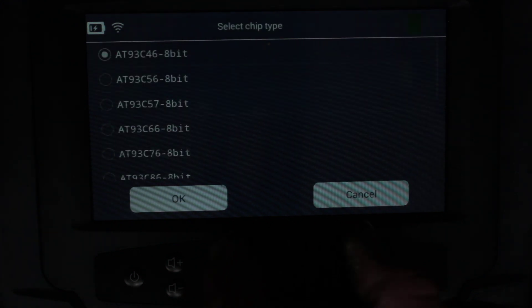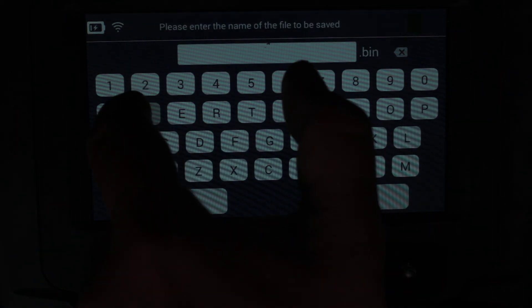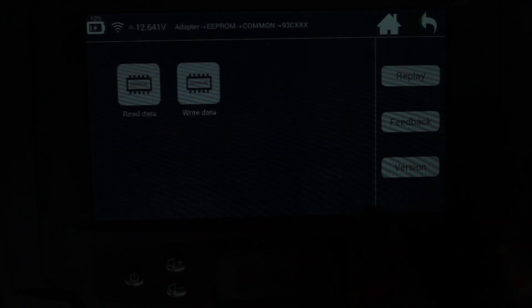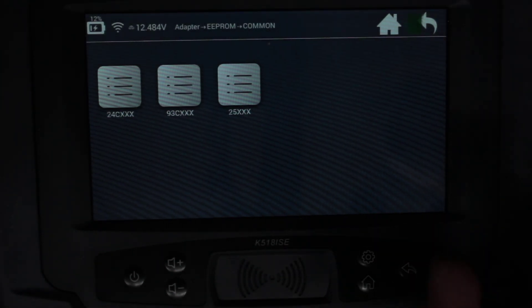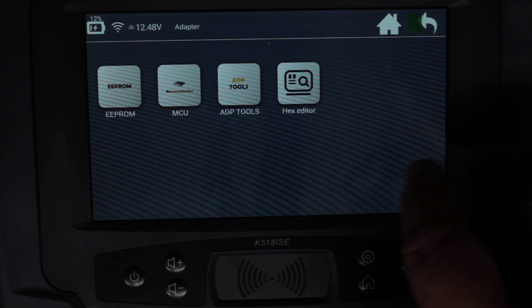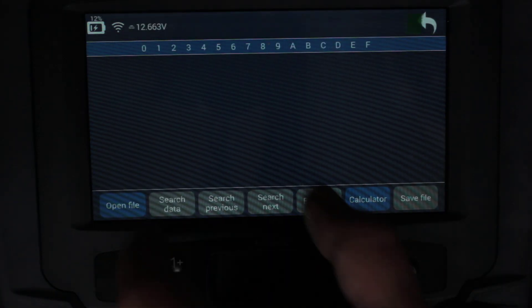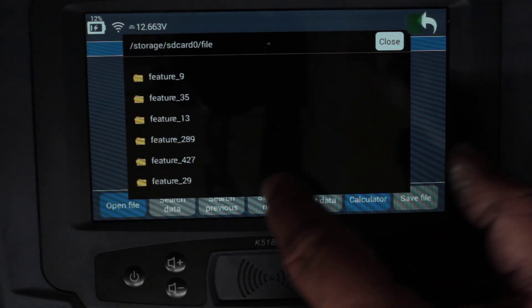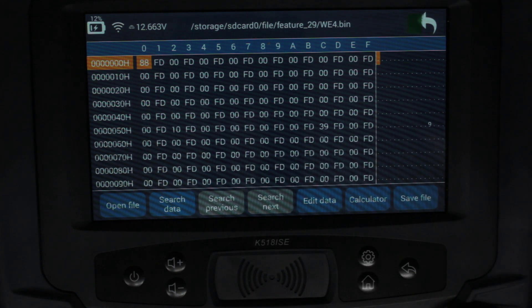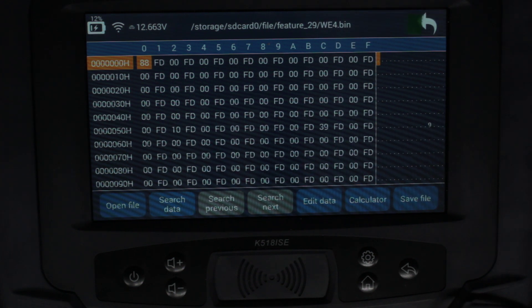Now let's read it back and see if '88' appears in position one. Select the chip type again and save as 'WE4.' Read finished. Going back to the hex editor — open file, find 'WE4' right at the bottom under folder 29 — and there it is: '88.' So it did actually write to the chip successfully.